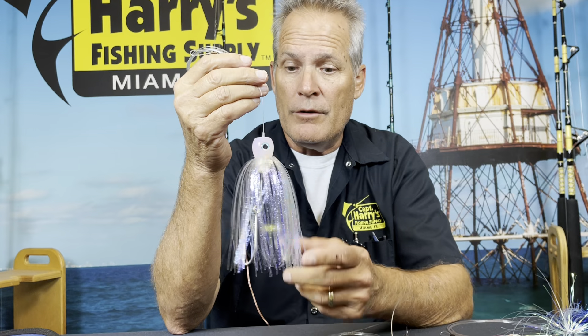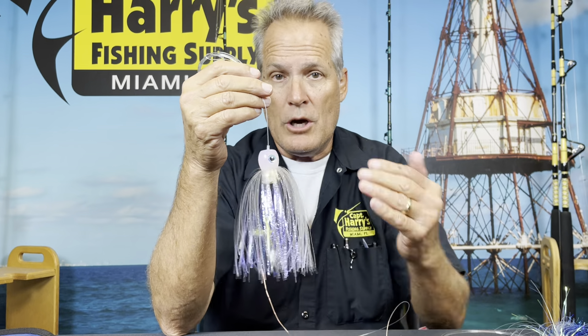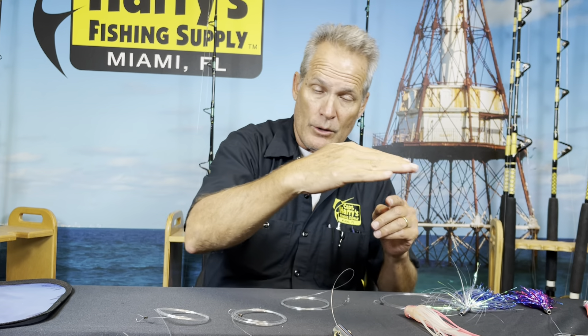What I like about these chuggers and these type of baits and lures: say it comes up and gets hit — the ballyhoo gets knocked off, smashed — keep on going, don't stop, because they're going to keep on chugging, blowing smoke, coming up and doing what they do. The purpose I like all these little chuggers is when you're offshore trolling you'll see those flyers come up out of the water and go back down.